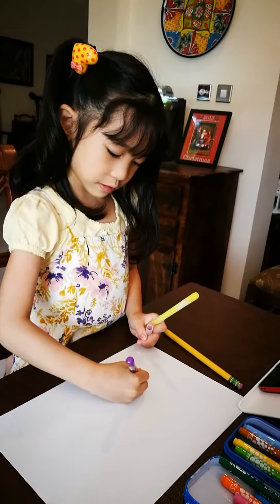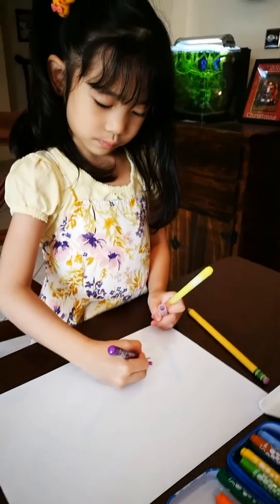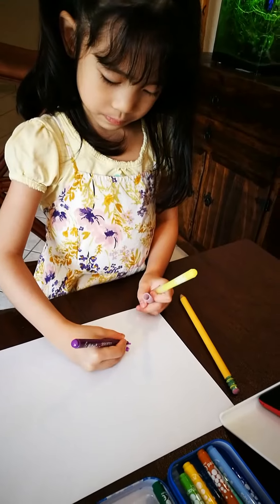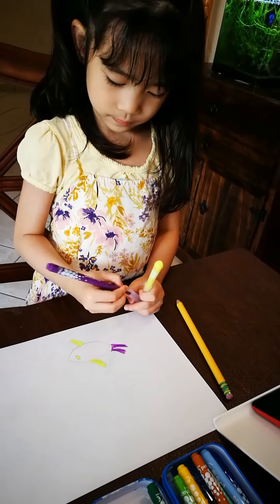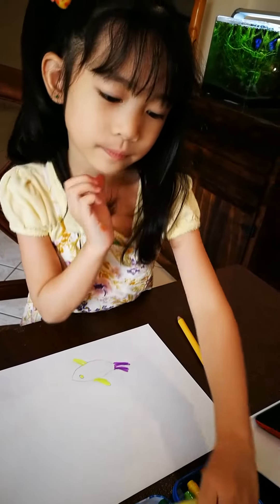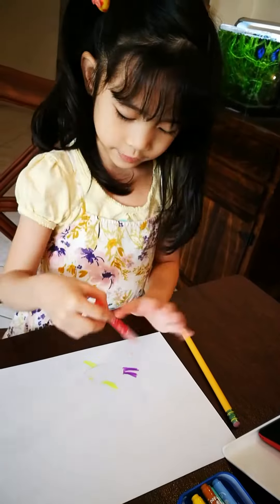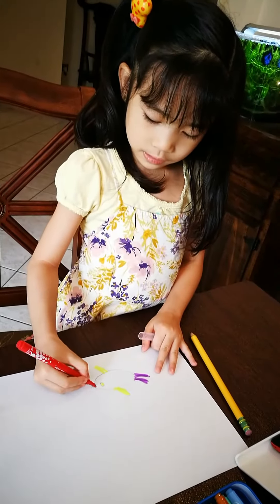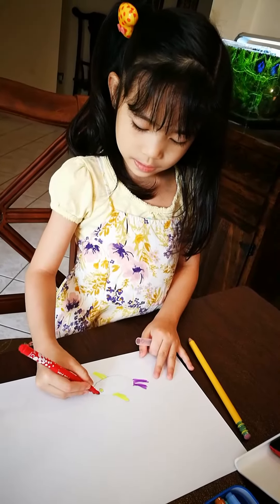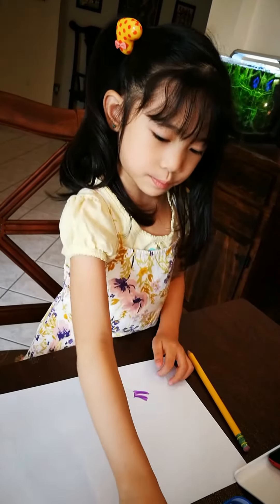And color it here. Also, for the body, we're going to use some red, and then some purple.